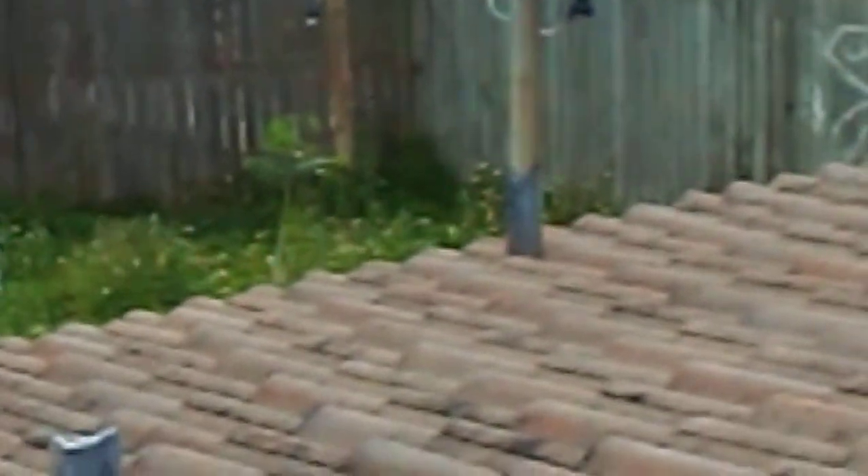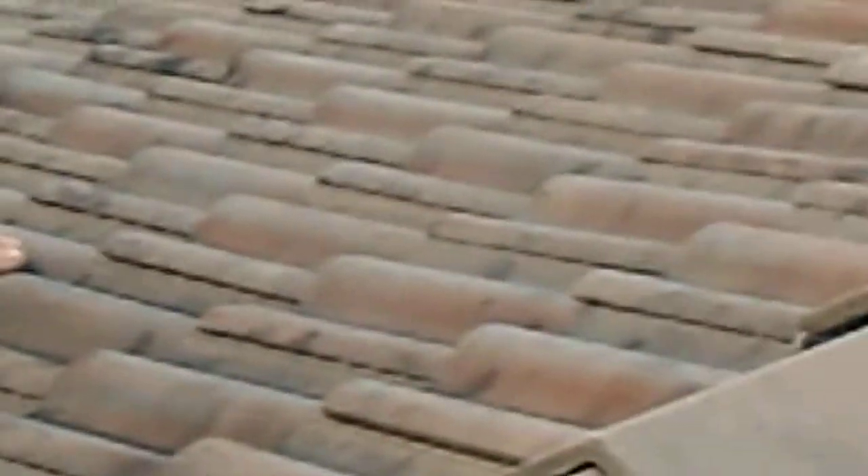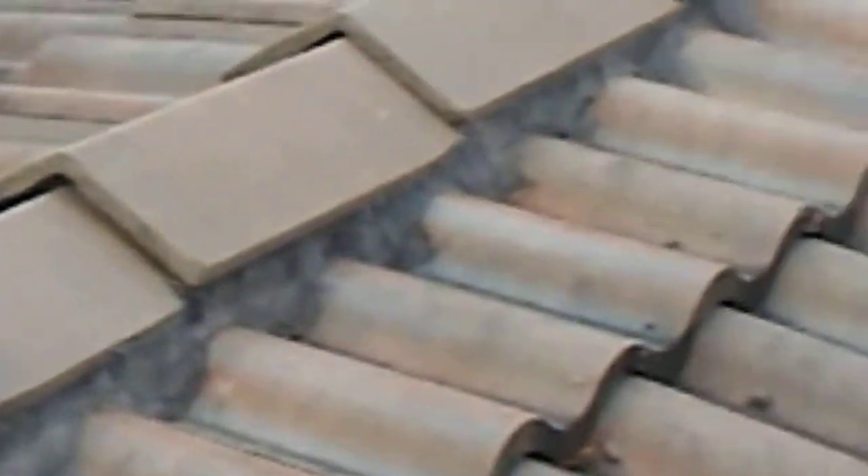All the tiles are sealed down. They've been foamed at the head and at the lap so they'll never come loose. This is a very good roof. I would say this roof should last 20 years or more. Thank you.